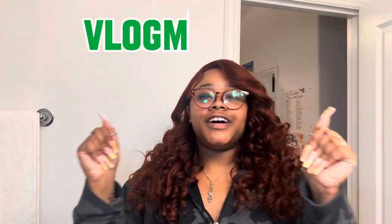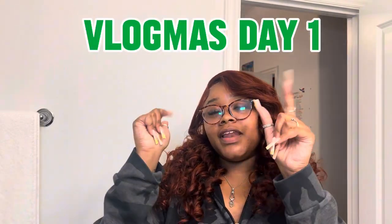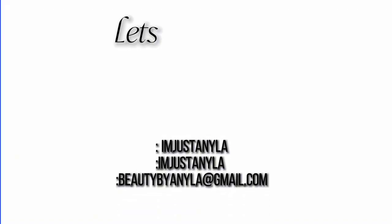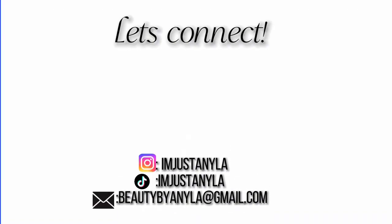Hey y'all, welcome to Vlogmas Day 1. It's time! As you can see by the title, today we're installing this wig and we're talking about why I've been gone for so long. I do this video every year. I don't know why I keep doing it, but we're gonna keep on doing it.